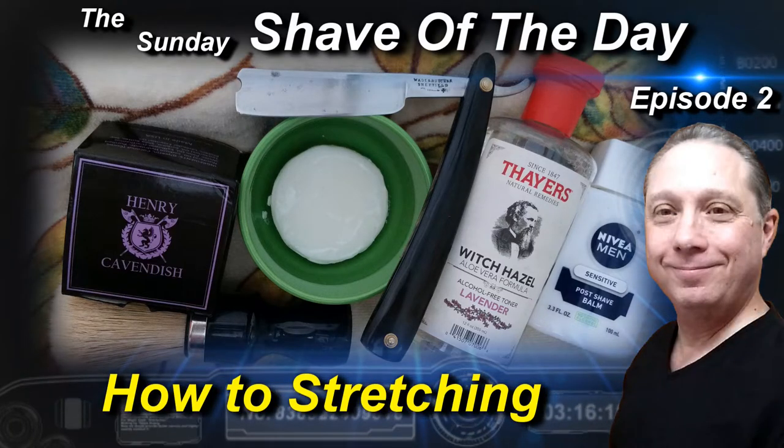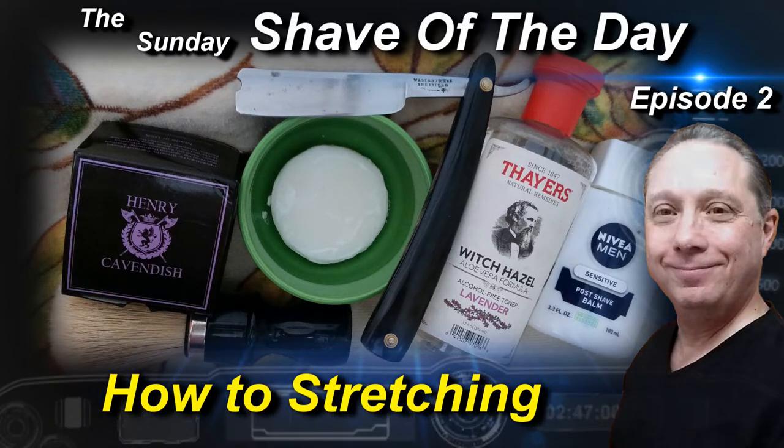Welcome to the Sunday Shave of the Day, Episode 2. Hey, Eric here with Adventures in Wet Shaving.